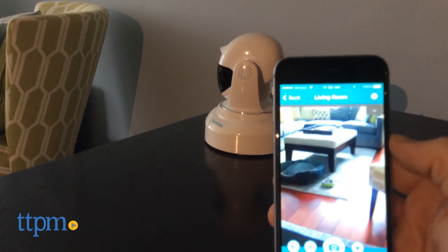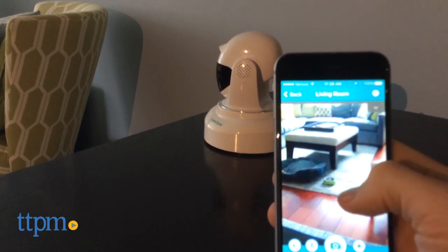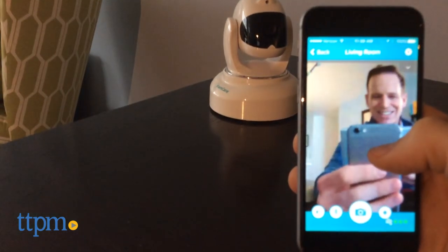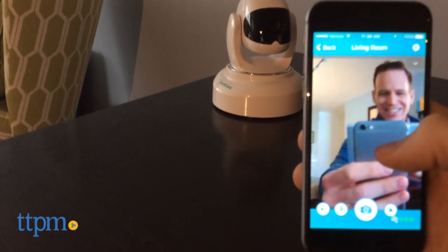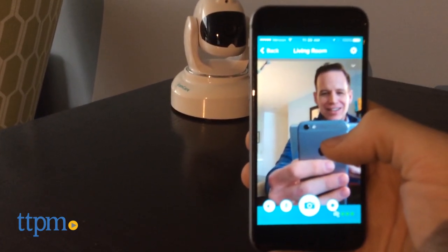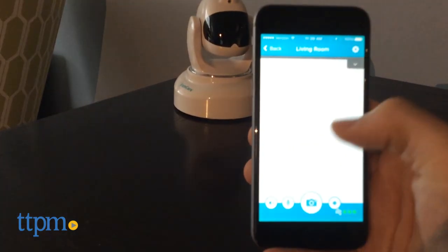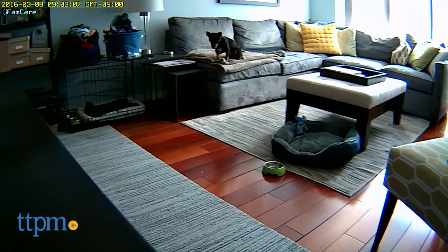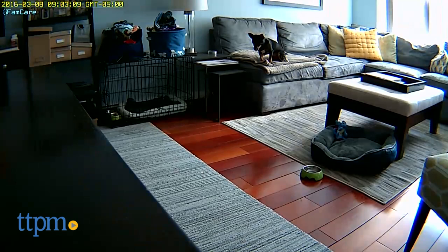In motion sensor mode, the camera will wake up and alert you if it's detected movement. You can also take photos or videos and share them on social media or save them to your device. Then there's the laser game. Once you have your pet's attention, you can speak into the app to broadcast your voice and aim a little red laser dot. Either move it yourself in the app or tap one of the automated buttons to send the dot flying around the room.